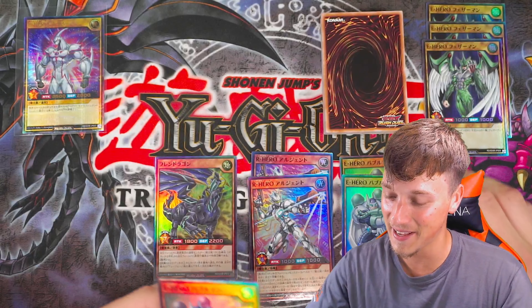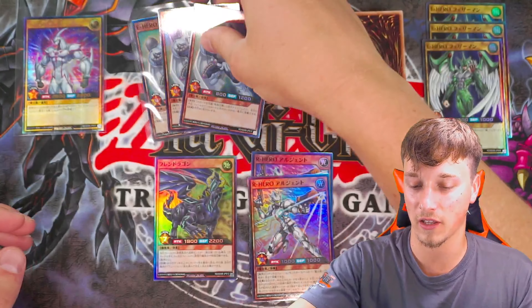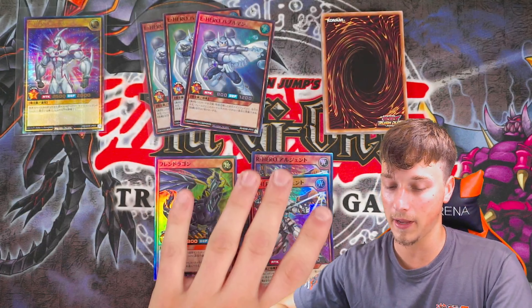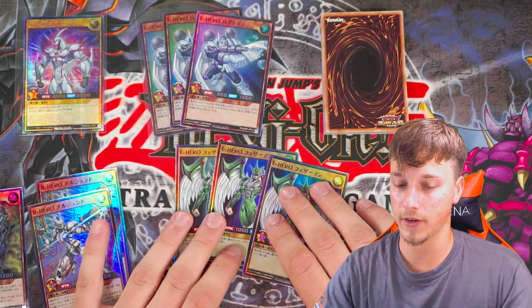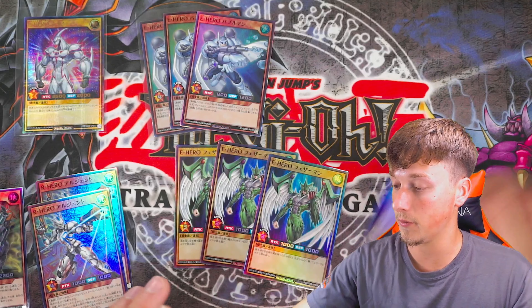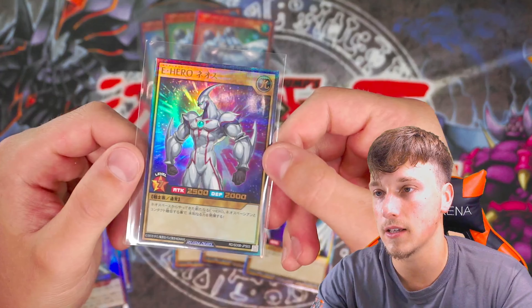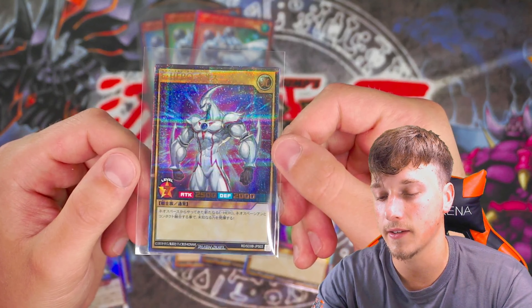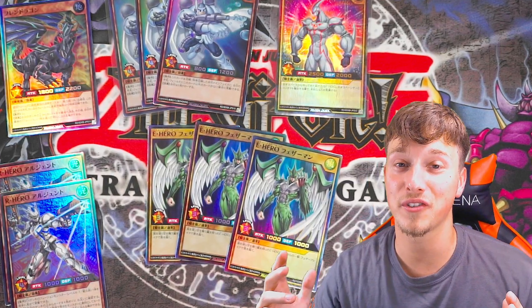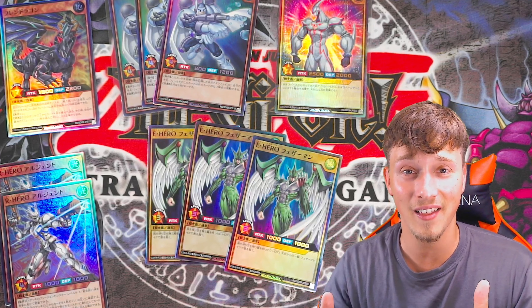It's another Bubble Man. So we got three Bubble Men — didn't even get a Burstinatrix. Three Bubble Men and three Avian — not bad. But the best card by far today was the Elemental Hero Neos. So if you enjoyed, drop a like, comment and subscribe. That Neos is absolutely stunning — beautiful. Thanks so much for tuning in, guys. Remember to subscribe if you're new to the channel and drop a like. Stay safe, keep playing, trading, and collecting with Yu-Gi-Oh cards. I'll see you in another video. Ciao for now, peace.